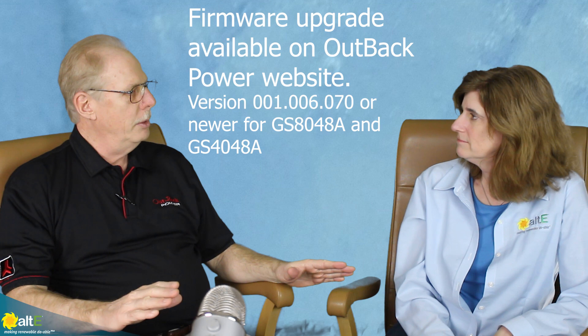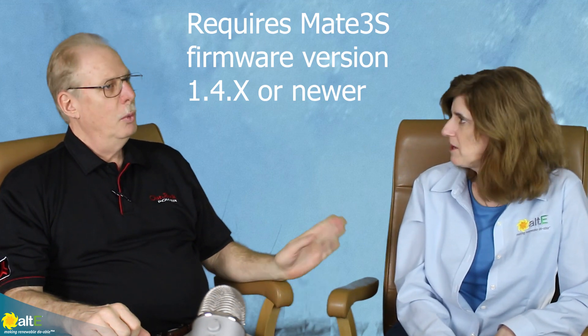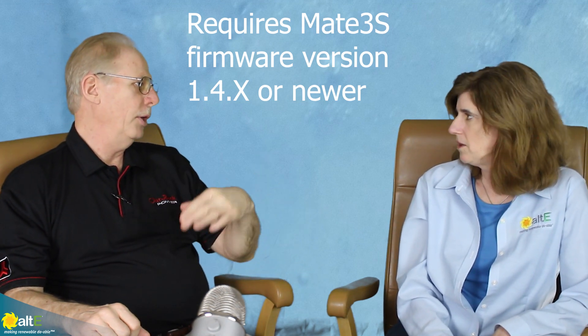Is this solution software upgradable? Glad you asked — yes, it is just a software upgrade. You will never order an AC coupling firmware version from the factory. It uses a standard Radian — our GS8048A-01 or the GS4048 4000-watt version dash-01 — and it does require a MATE3s with the latest firmware version 1.4.x or newer. The inverter firmware needs to be downloaded from our website, so this will never ship with it pre-installed. There's no additional cost — just a set of batteries and a Radian inverter and you're good to go.